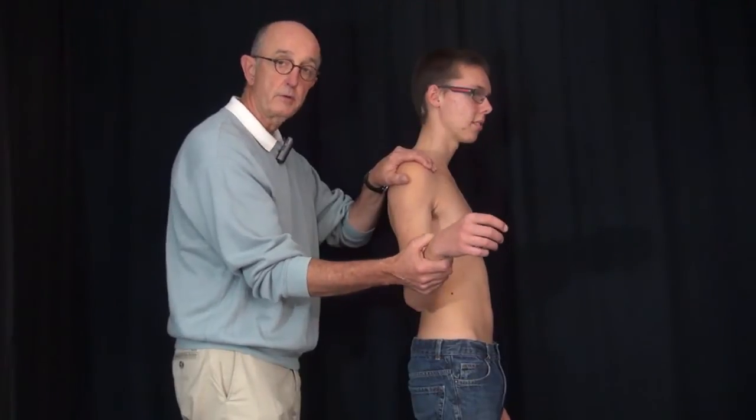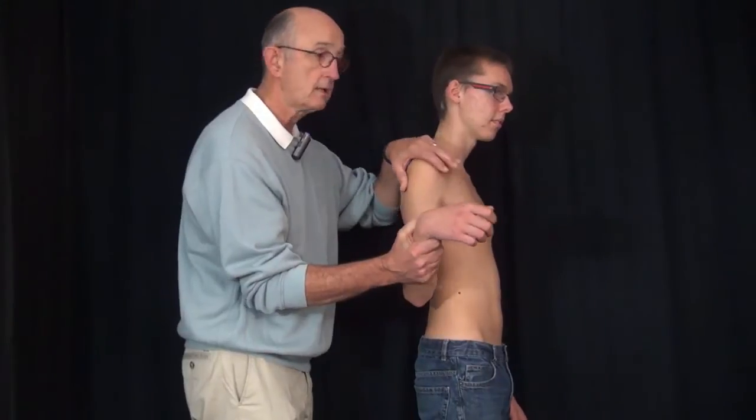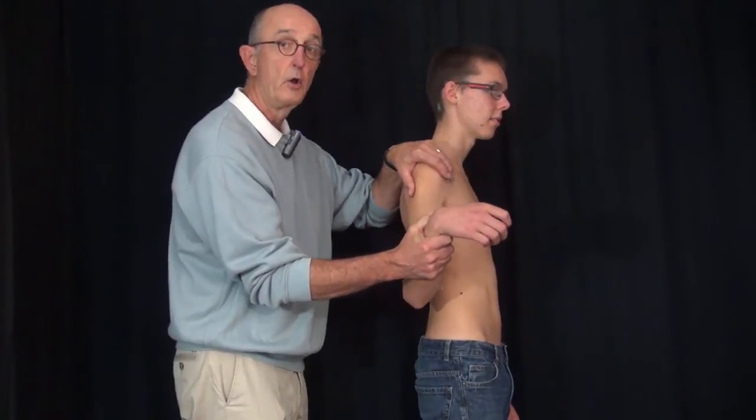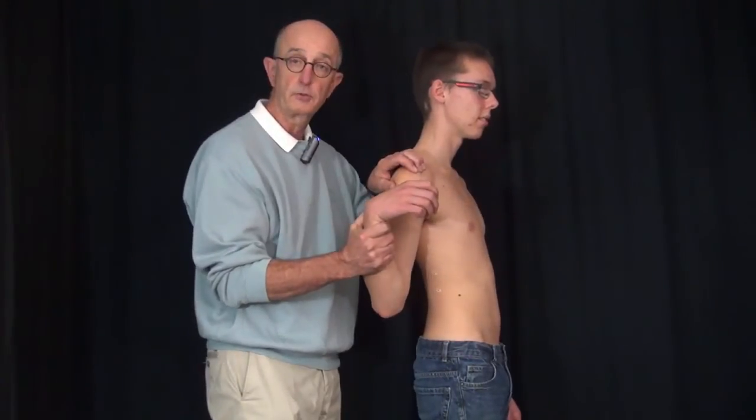You'll also notice that as I do this, there is no apprehension. There's no sense that there's instability of the shoulder, which you would see commonly in a loose shoulder or an unstable shoulder.